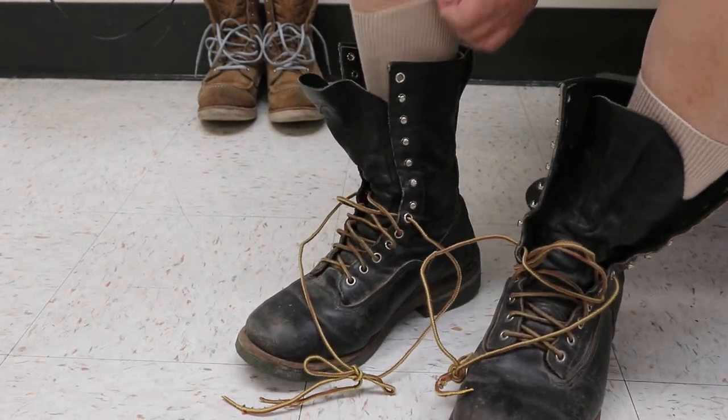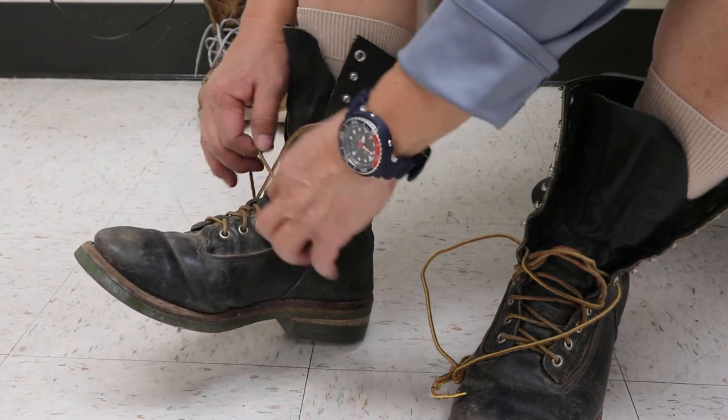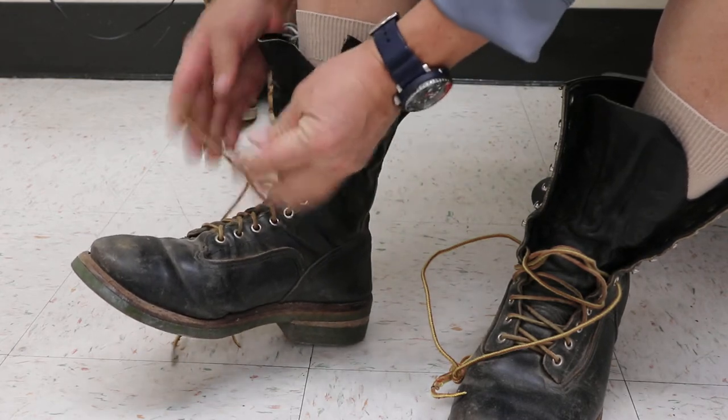Hey Red Wing fans, how's it going? What we have here is the Red Wing 919. The 919 basically is the original Lineman, but it's got some pretty cool features.